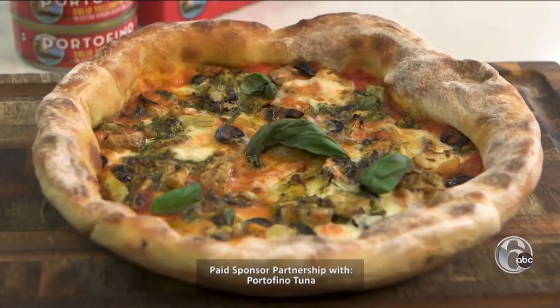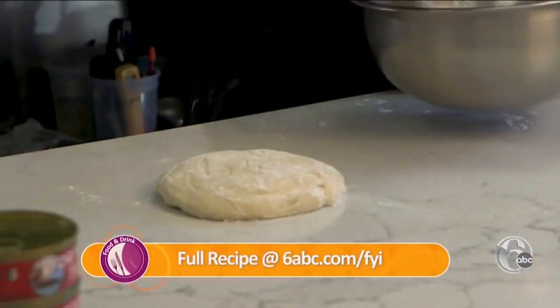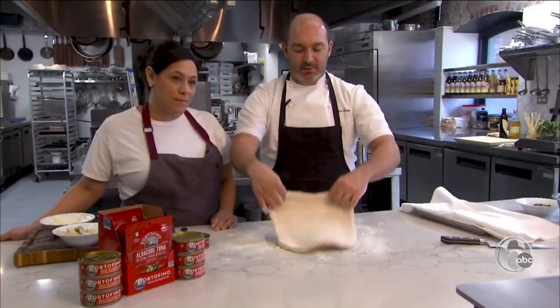Today we're going to make a classic pizza from Southern Italy. This is just a store-bought pizza dough. We're going to start by dusting a table with flour. To open the pizza, we're just going to push the air out into the crust, flip it, push it out into the crust. Now, chefs — could our viewers at home also use pre-cooked dough?